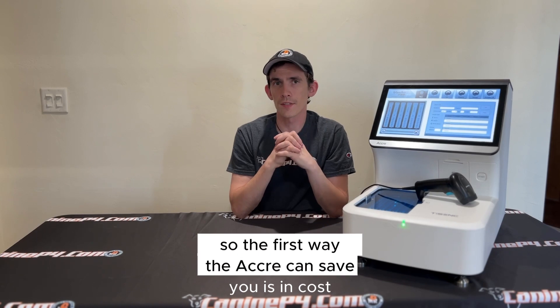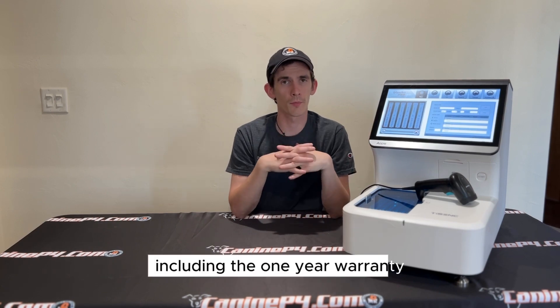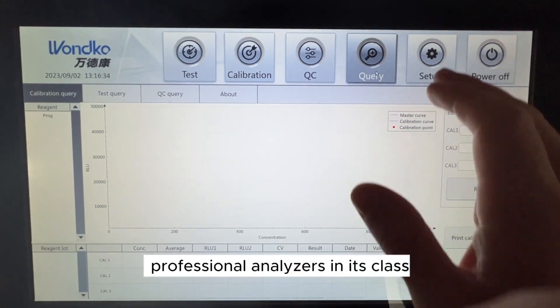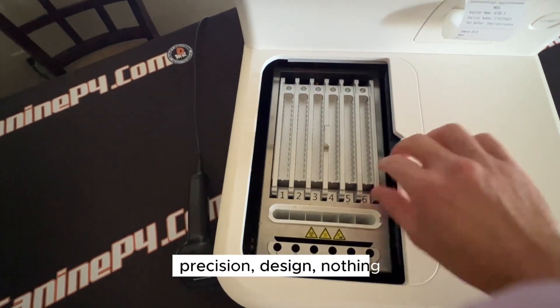The first way the Acuri8 can save you is in cost. With an MSRP of $20,000 brand new, including the one-year warranty, it's more affordable than other similar professional analyzers in this class, without compromising accuracy, precision, or design — nothing.